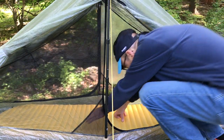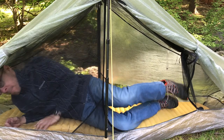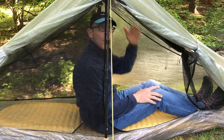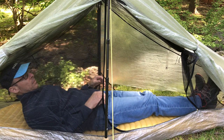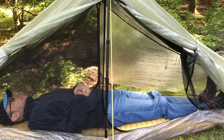Here's a picture of me showing the interior size of the tent. Again, I'm 5 foot 10 inches tall. When I'm sitting up, I have probably 4 inches, which is plenty. As I lay down, my head barely hits the netting, but it's a double wall tent so I'm not hitting the Dyneema fly.